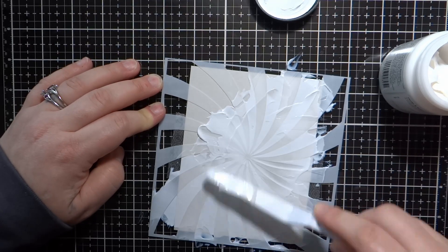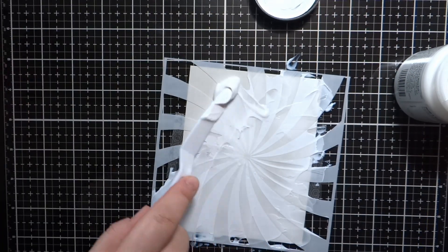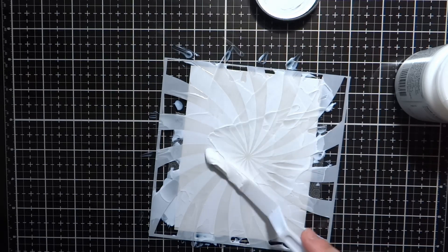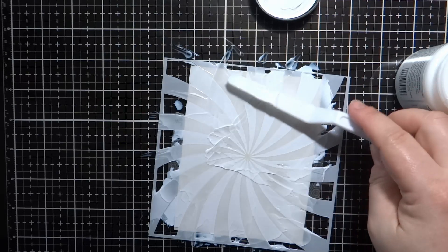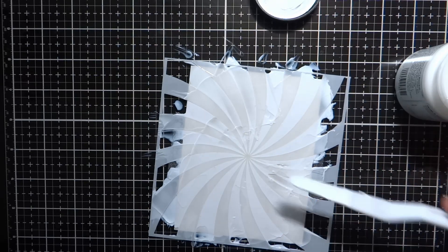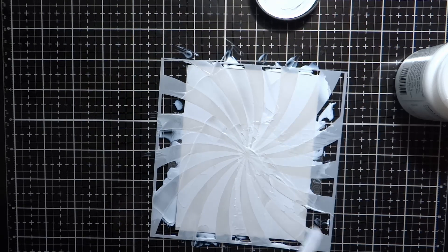Someone once described this as trying to frost a cake, which I think is pretty accurate. This wasn't as smooth as I wanted it to be, but my second one did turn out a little bit better. The more bumpy the texture is, the more distressed the foil will be — so you'll get some splotches here and there, which for these cards I didn't mind. I actually think it looks pretty cool. But if you're looking for a really nice solid transfer of the foil, you have to have a smooth layer of that gel.